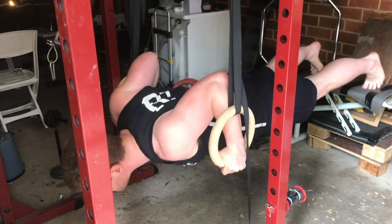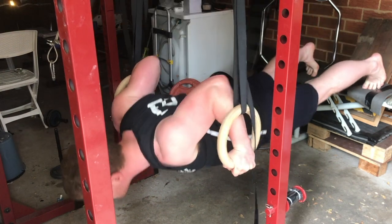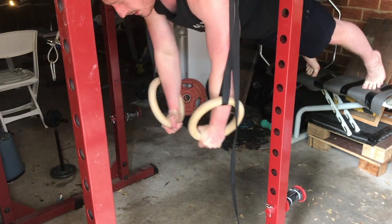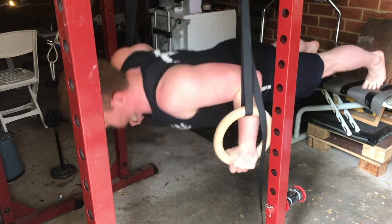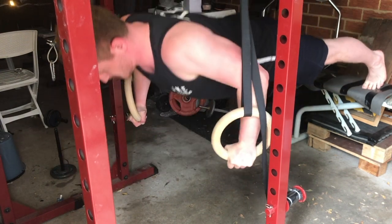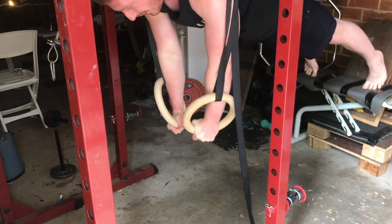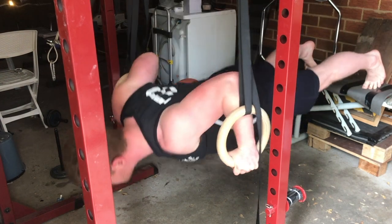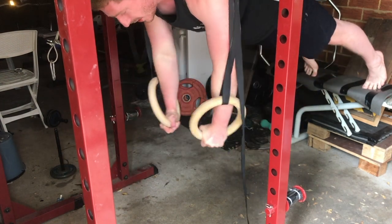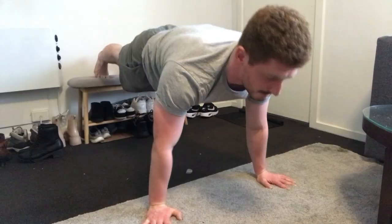The push-up is a compound movement, so it's going to be hitting multiple muscles at once, which is fantastic for muscle and strength gains. The primary movers in the push-up are the chest, shoulders and triceps — those are the muscles that are going to hypertrophy from this exercise. But if done correctly, I would consider the push-up to be a full body exercise.